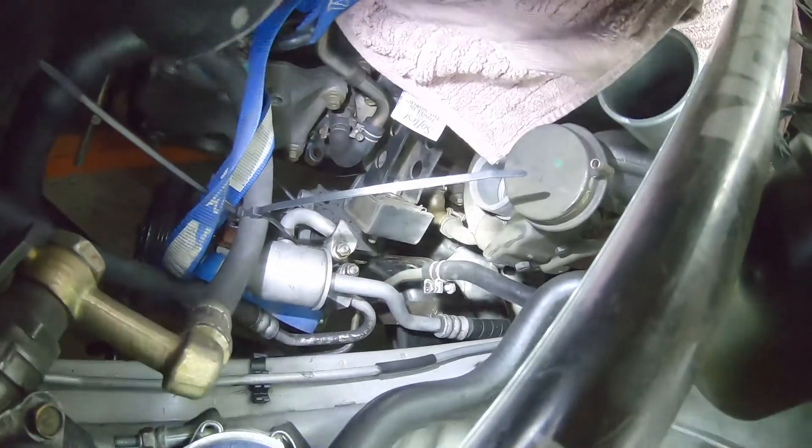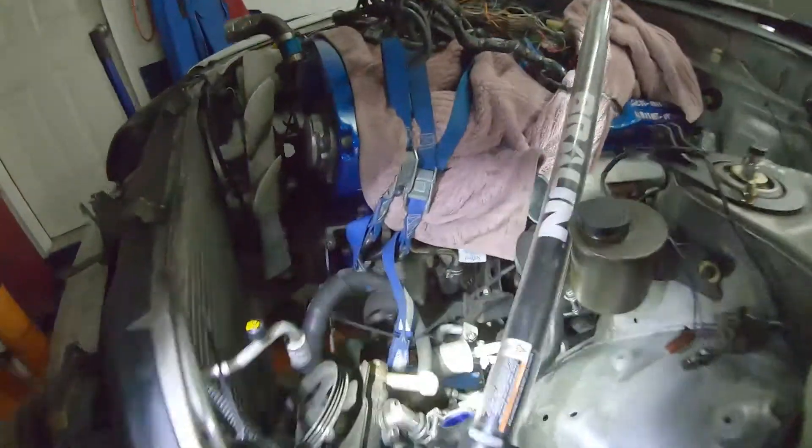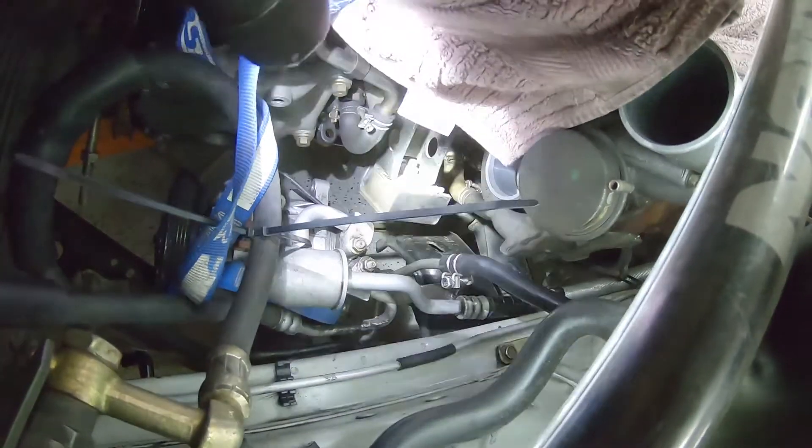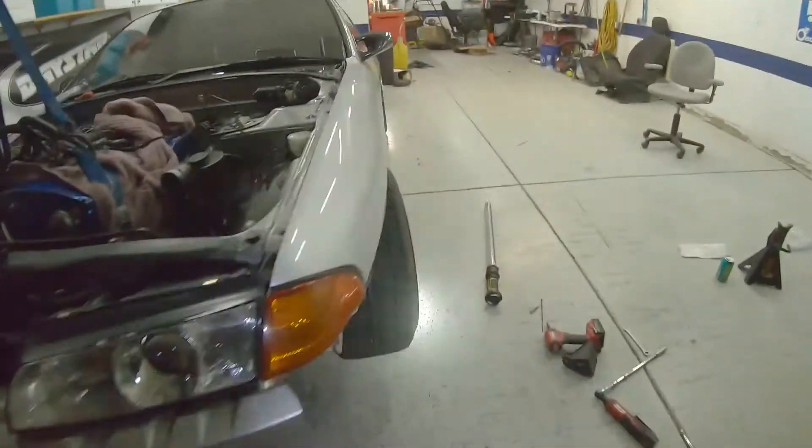We ran into a little difficulty — had to swap out the engine mount brackets. When you get an RB25 from a Laurel and put it in your skyline, the brackets are different. The angle that the bracket puts the engine mount doesn't line up with your subframe. But we got the mounts to line up — one's in there, it's right where it needs to be. It's been a long night and it's getting longer. Shifter winds up perfect though, so that's amazing.